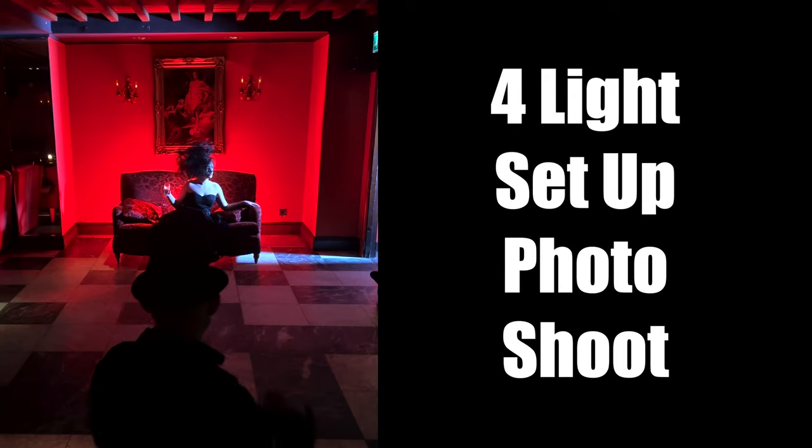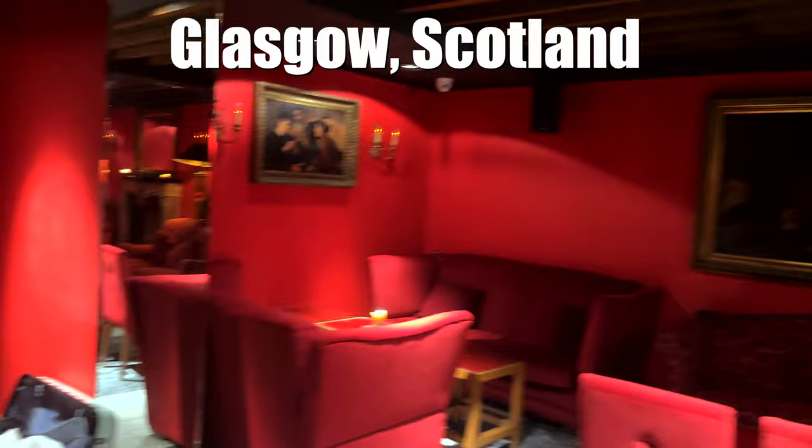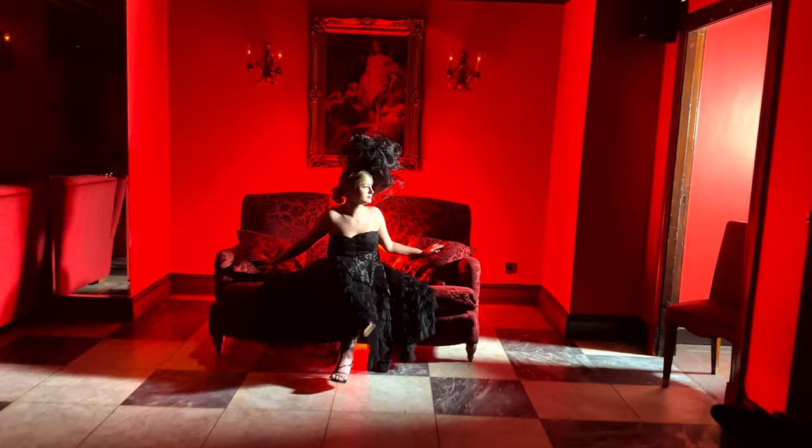Okay, now turn your head to the light right there — one, two, three. We just did a really cool shot and I'm going to share it with you. We're here at the Red Room at Arda in Glasgow, Scotland.